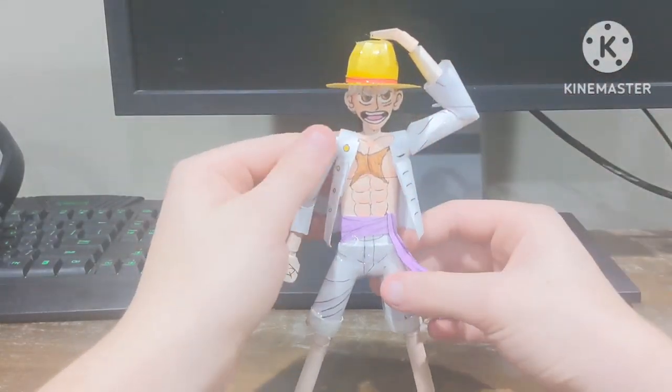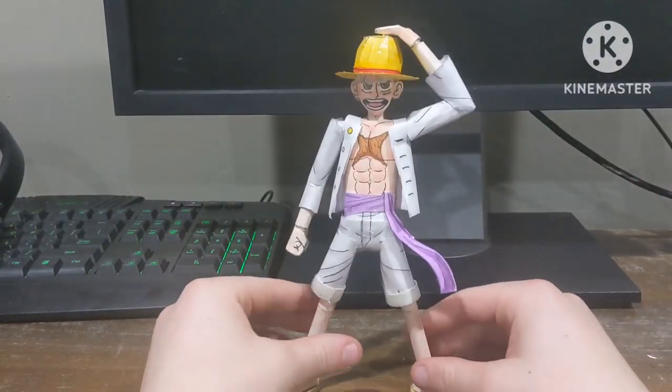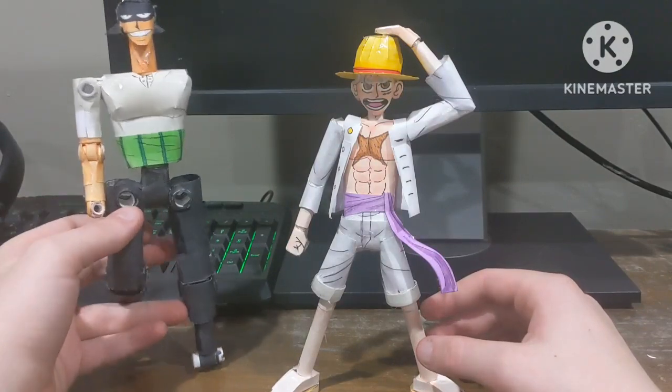He doesn't have any articulation — unless you'd count this as articulation, which I wouldn't — because it's mainly a statue. It's not supposed to be poseable besides this one pose, and it's not as complex as a paper action figure.